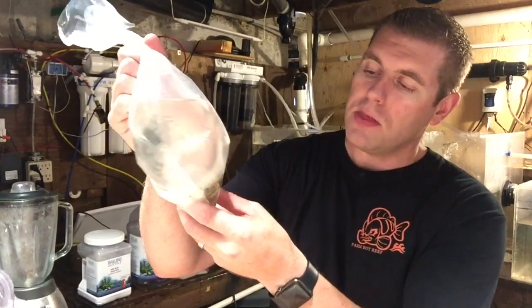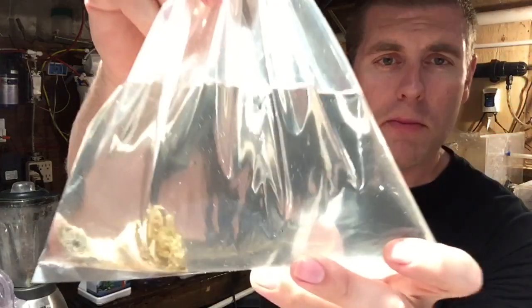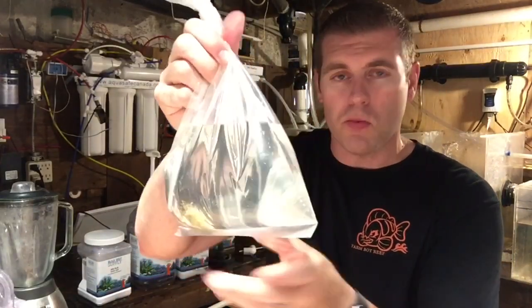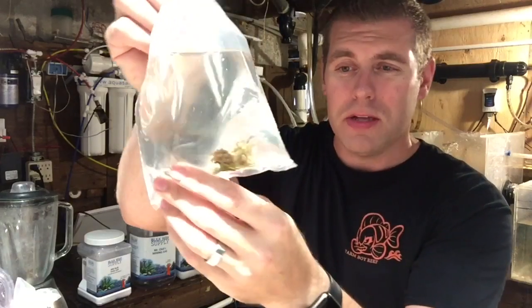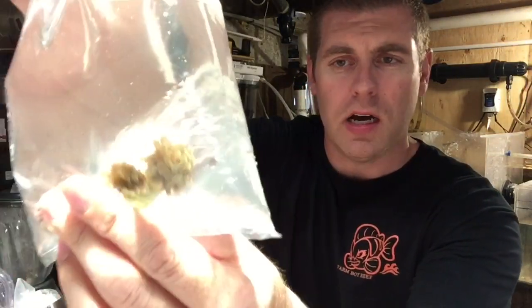So getting on to our specimens — I got the torch here. It has really nice pink tips on it. It's more of a rare coral. I just want to show you guys before I take it out of the bag. It doesn't do it any justice right now because we're not under any blues, but I'll bring you guys up close. The other specimen is a nice hammer coral with really nice golden polyps on it. I'll show you guys under the blues.